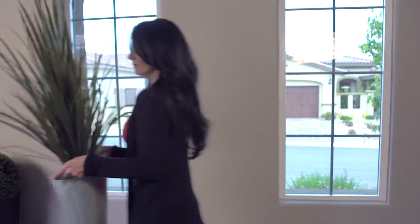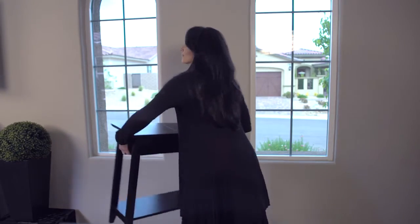Before installation professionals come to your home, you should remove your old window treatments. You can also help by moving furniture and breakables out of the way. This makes the installation go so much faster.